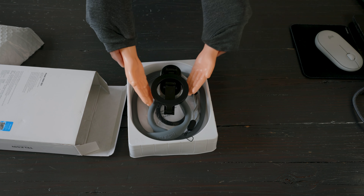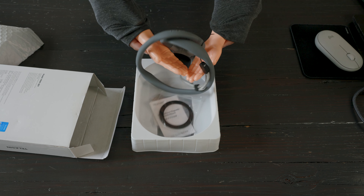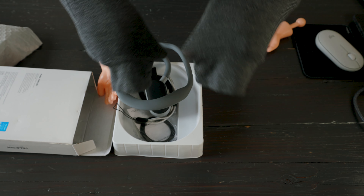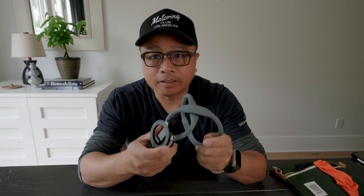So here's the product. Let's do an unboxing. Do you guys see this? You see what I'm seeing? Look at that. That is a smartphone magnetic neck holder from Telesin.